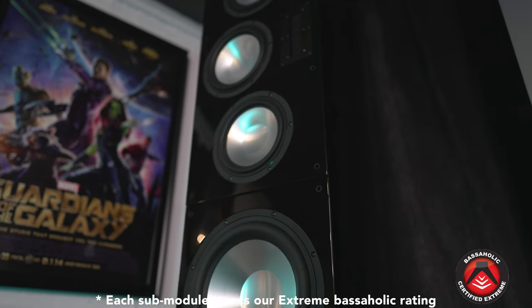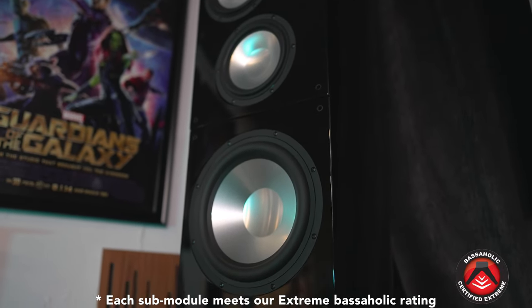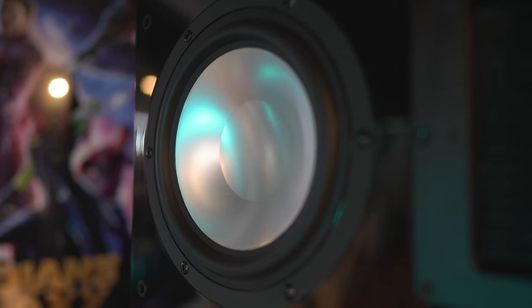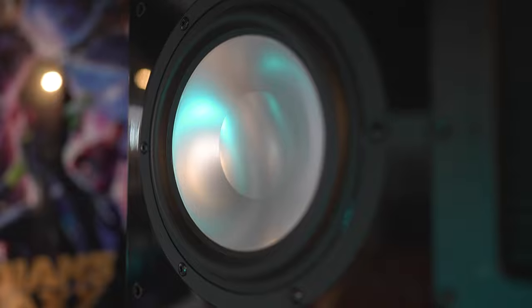Without question, the standout feature has to be the bass. This is a speaker that has to be experienced to be understood. You're talking about a reference subwoofer that is part of the speaker, and the bass output is unlike anything I've ever experienced in any other tower speaker.